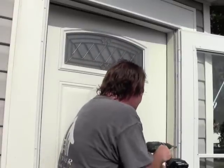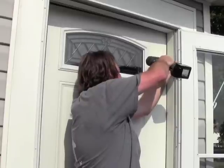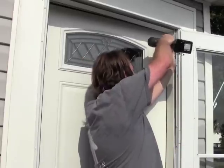Next we take our silver screws and screw off the inside of the hinge side track. Shutting nice. Now we're ready to put on the handle.